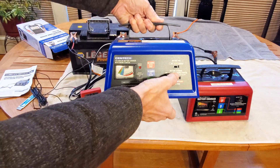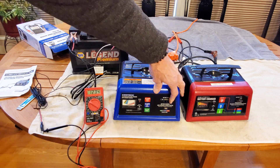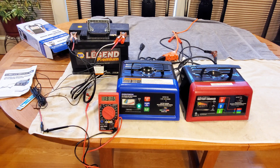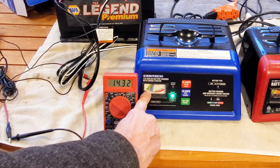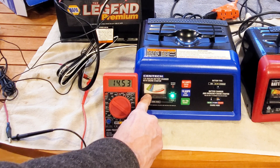We have a power switch so we're going to turn this on now while connected to a battery. You can see the voltage on the meter climbing. We're in 2 amp mode and voltage is climbing, and if we put it in 10 amp mode it jumps into the 10 amp range on the gauge and it'll take the battery up to the top voltage for that mode.